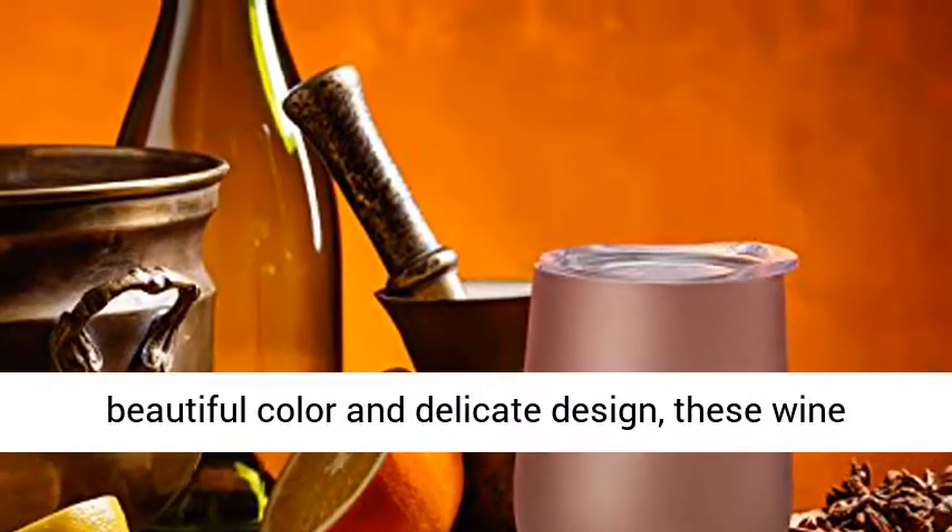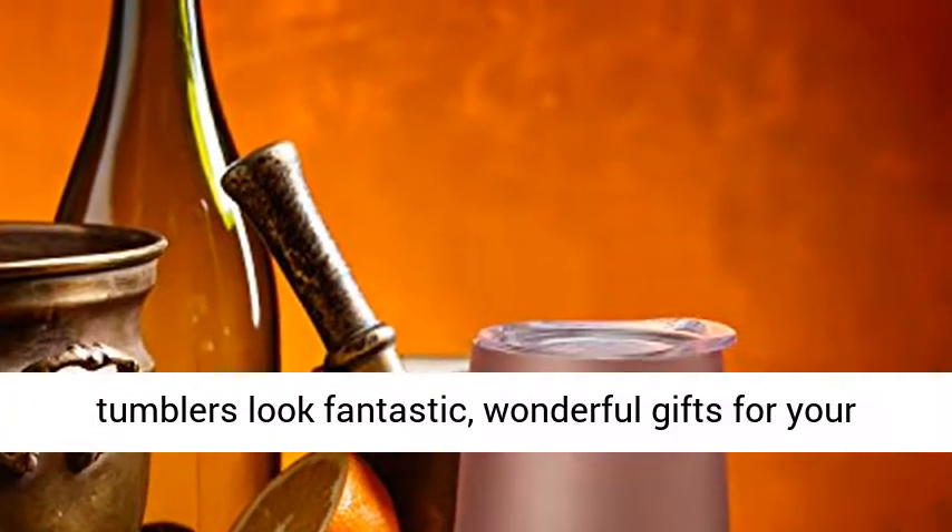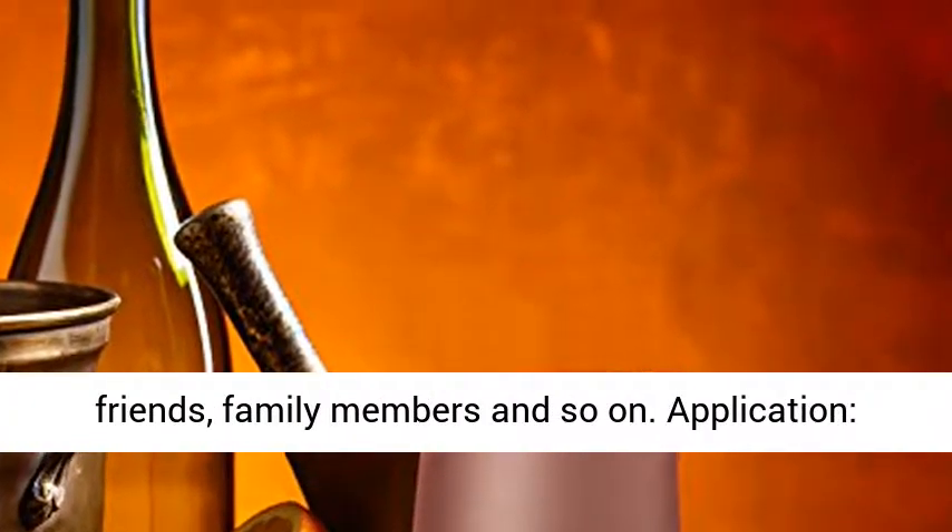Exquisite gifts: with beautiful color and delicate design, these wine tumblers look fantastic — wonderful gifts for your friends, family members and so on.